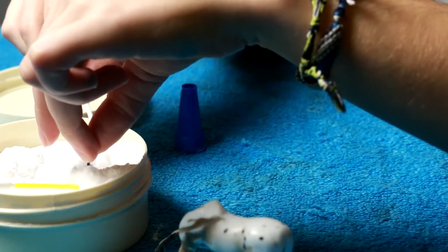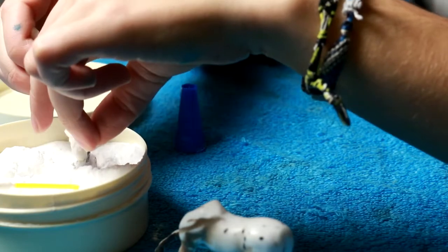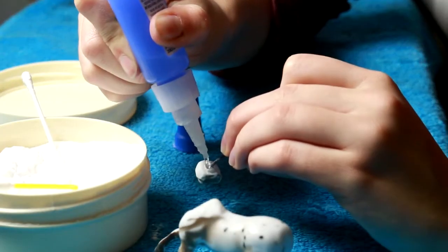This is actually a chemical reaction between the glue and the soda, so if you touch it it will give you a mild chemical burn, so I don't recommend using your fingers.